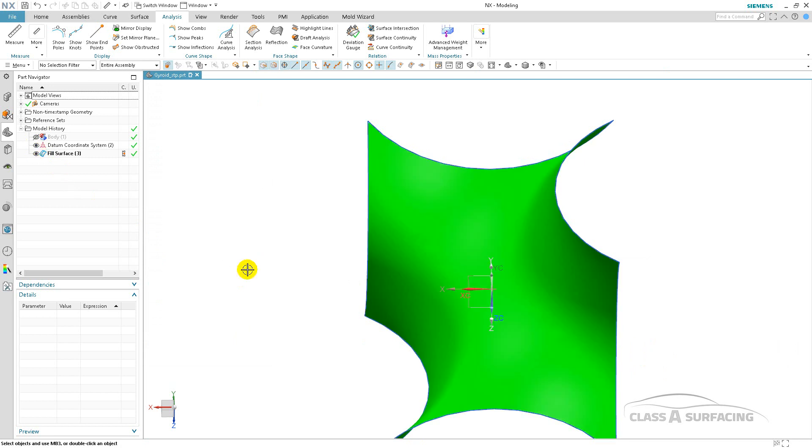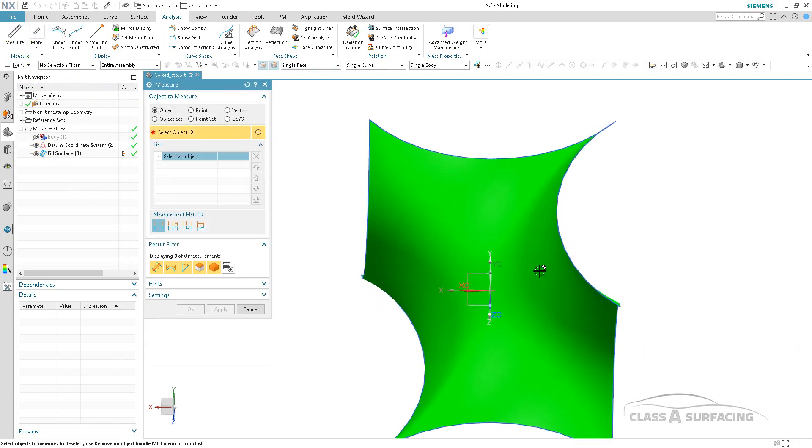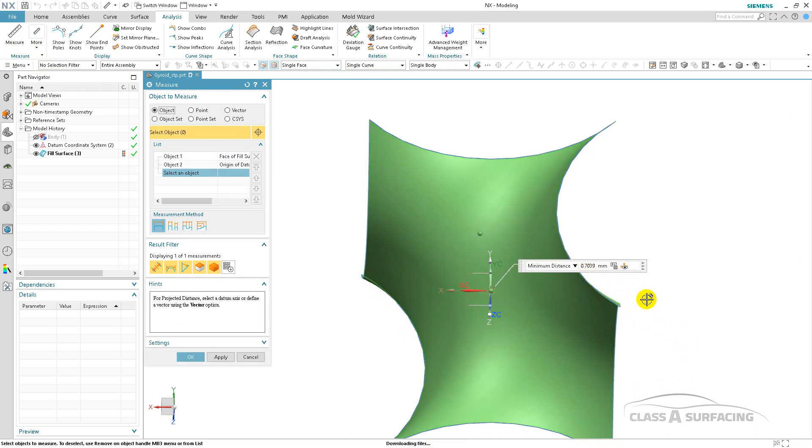I'm going to go ahead and hide this — this is the fill surface that I just made in NX — and I'll measure that out, surface to the point. You can see here it's .7 of a millimeter out. That's basically roughly close to 30 thousandths of an inch, so that's pretty far out — well out of a lot of places' tolerances for manufacturing purposes and so on.